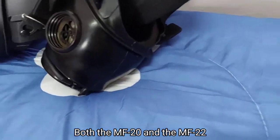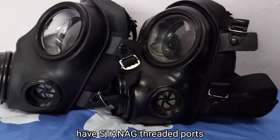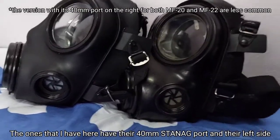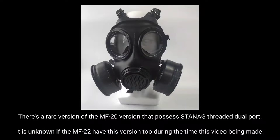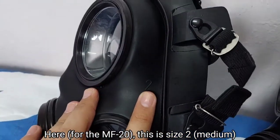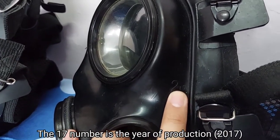Both the MF20 and the MF22 have stand-neck threaded ports on either left or right. The one that I have here has a 40mm stand-neck port on the left side. This is size 2, and this one here is also a size 2. The 17 is the year of production.